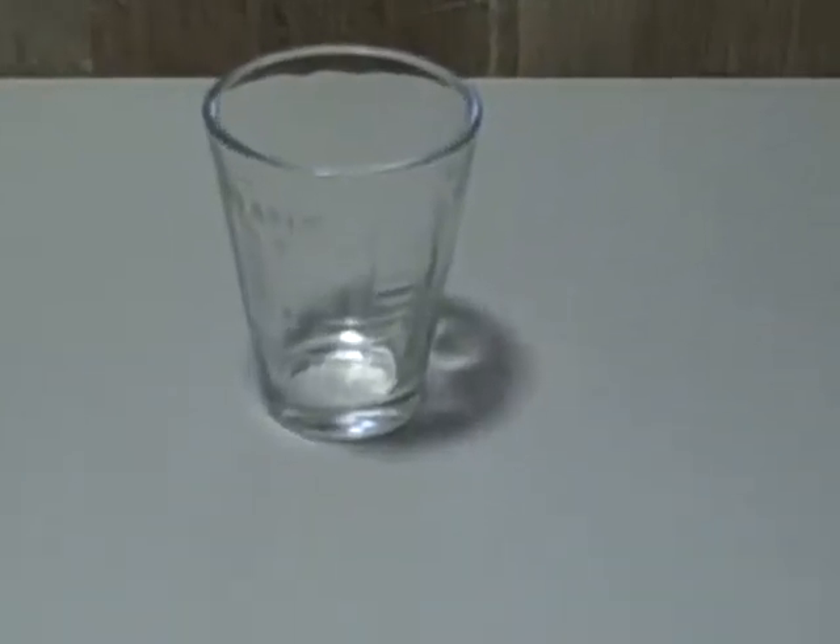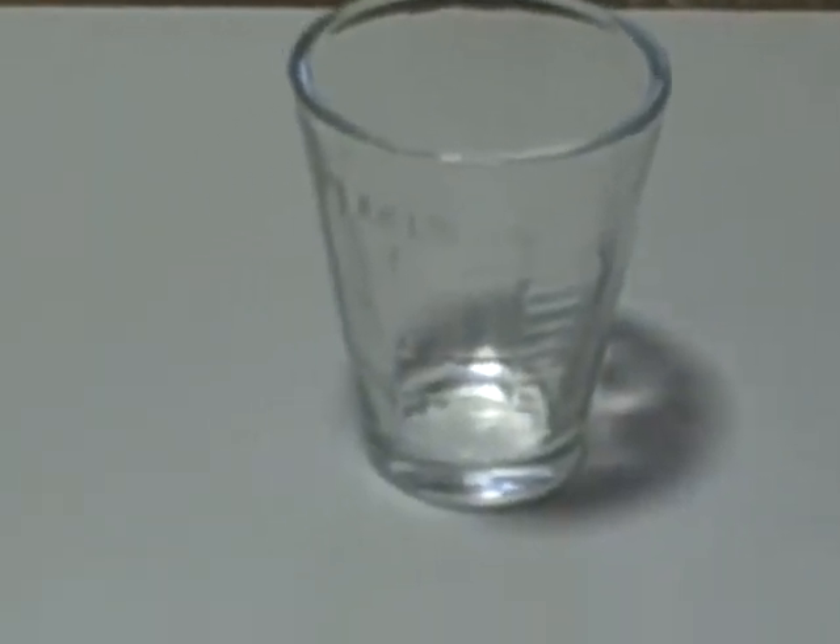Here we have an early 1900s medicine measuring cup glass, size of a shot glass. It's got the graduation markings inside. It says tablespoon, teaspoon, one ounce, 30 milliliter, and dessert spoon, and tablespoon — all this.